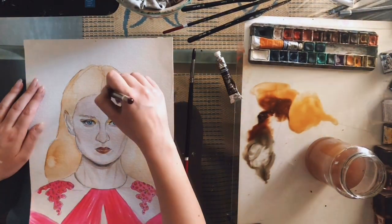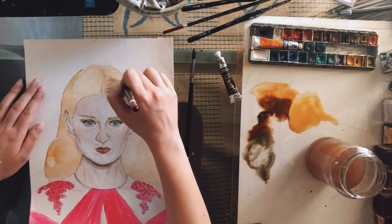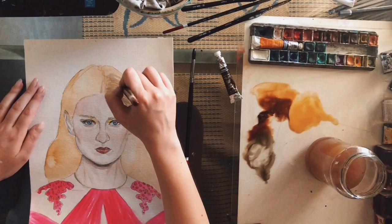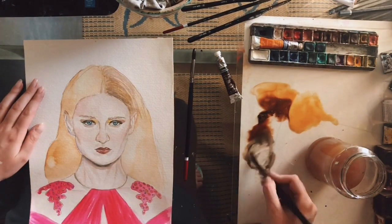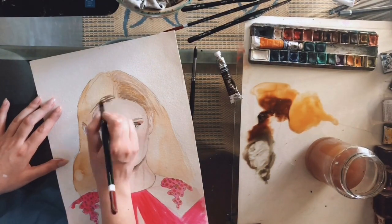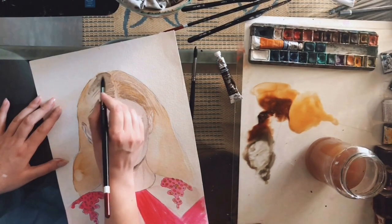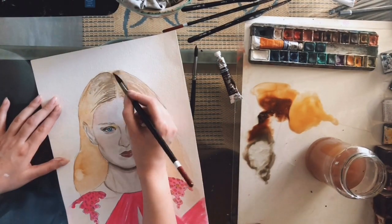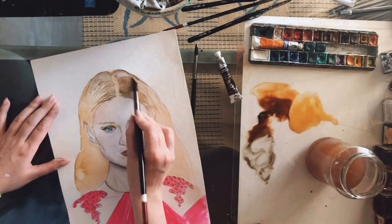Now I'm starting from the roots. The roots are usually darker and the ends are lighter, so I'm using a darker colour. You should paint in a linear motion — no back and forth or round motions. And you should be careful not to overwork it because that could damage the paper.